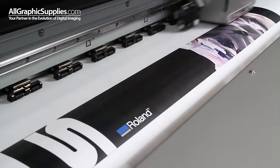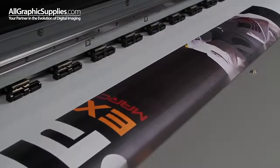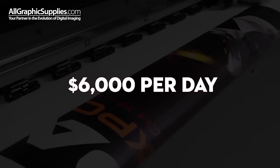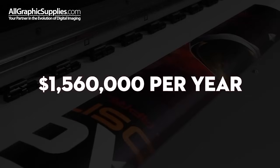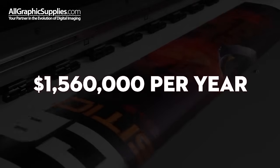If you're selling banners at $4 per square foot, you can make a profit after ink and media costs of over $1,500 per hour. Do that for just four hours a day, five days a week, 52 weeks a year. Bottom line, that's what we call a return on your investment.